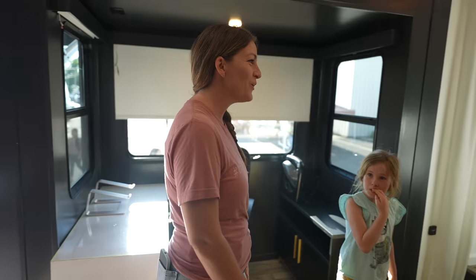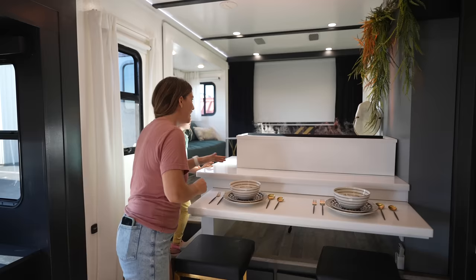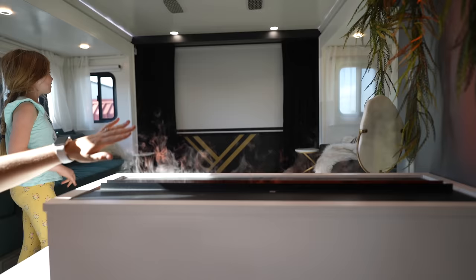Oh wow. This even makes a noise. Look at that. I have never seen that before. That is amazing. I don't even know where to start. Like, it's so beautiful. There's a lot going on.